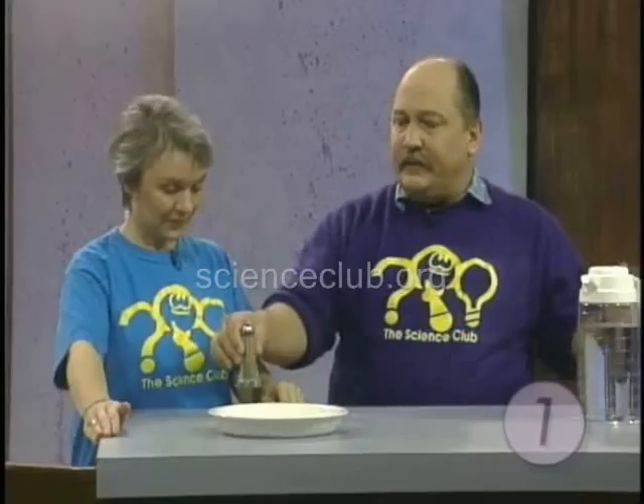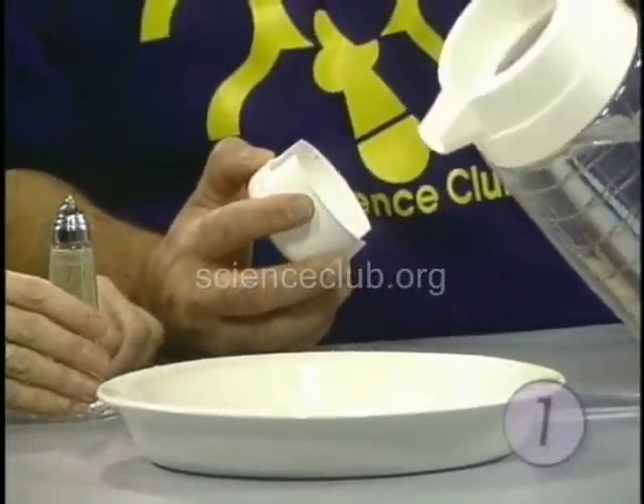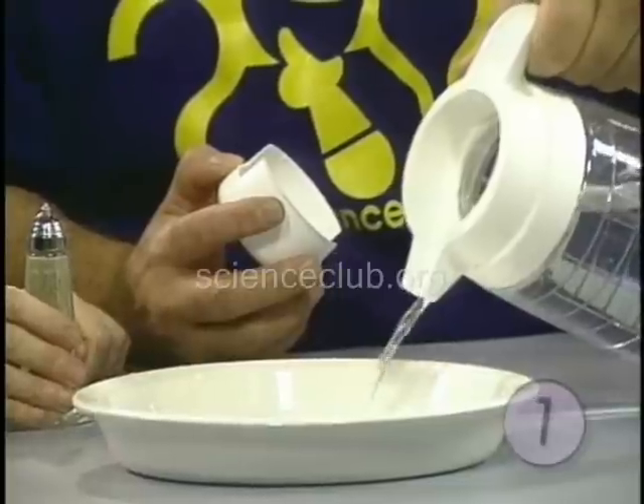This one is tricky. For this one you're going to need a plate, some pepper, and some water. I'm going to put some water on the surface of this plate — I just want to put enough so that it's real visible.